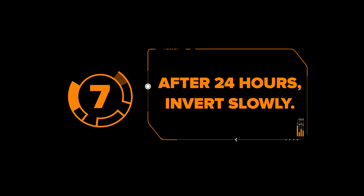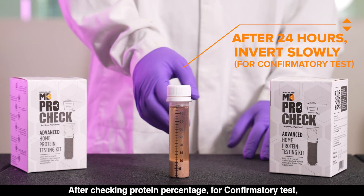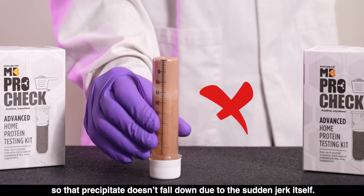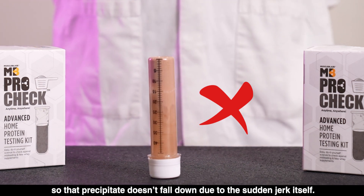Mistake 7: After 24 hours, invert the tube slowly. After checking the protein percentage for the confirmatory test, inversion of the tube should be done slowly and steadily so that the precipitate doesn't fall down due to a sudden jerk.